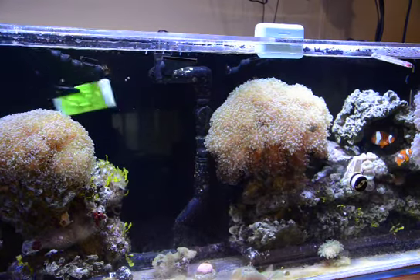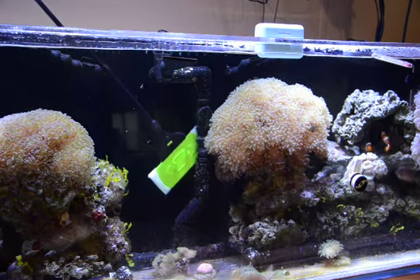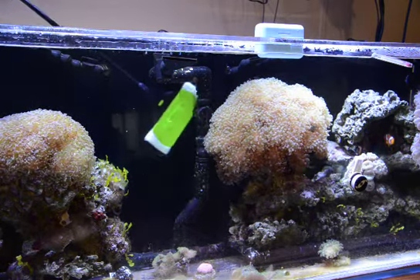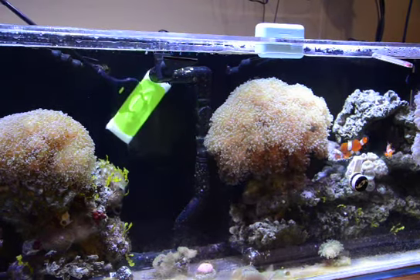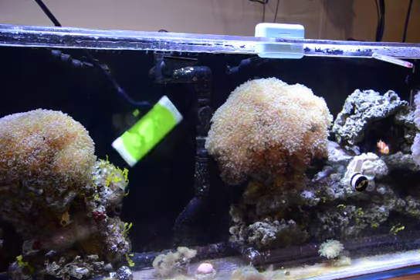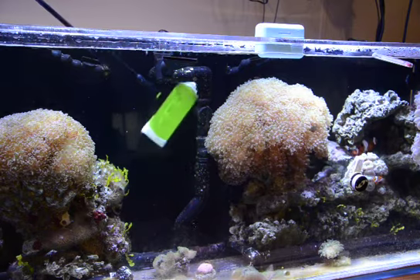And another thing is I can reach the top underneath as well. The back and the overflow gets up into some pretty thin areas because I've got less than half an inch behind my spray bar, and it clears it pretty good.